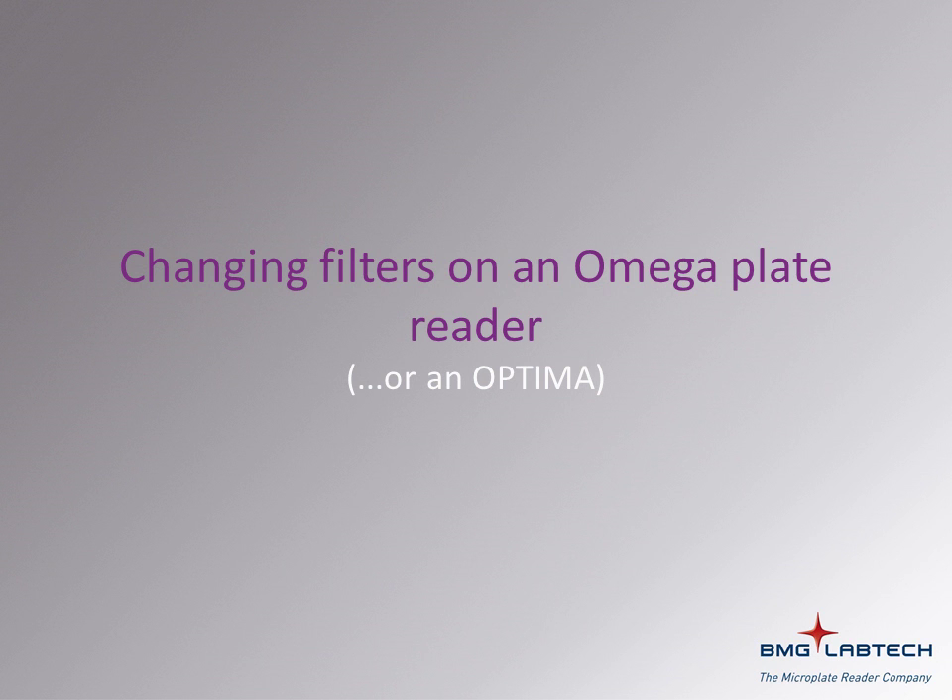In order to get the most from your BMG Lab Tech Omega plate reader, you will likely need to purchase new filters for new assays you wish to try. In this tutorial, we will see how filter wheels and filters are accessed so new filters can be added.